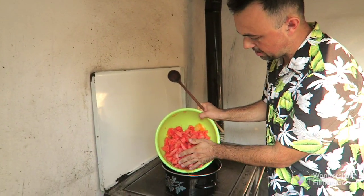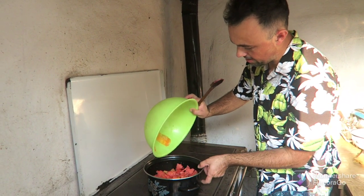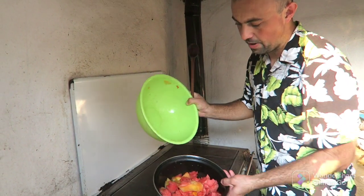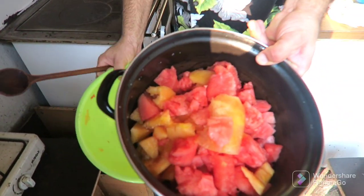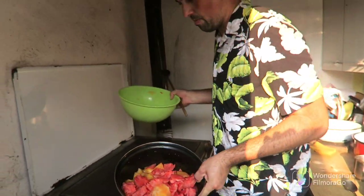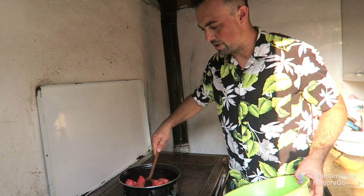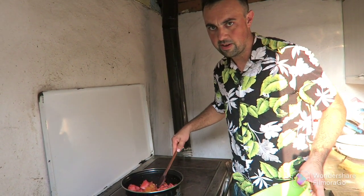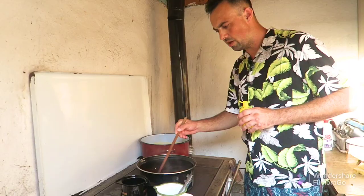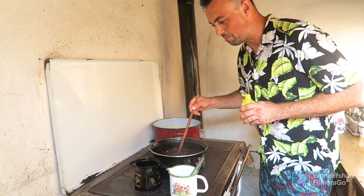In this cooking room we have an orange one, and it should be a nice colorful jam. Now we cook and then add more ingredients. Follow for more recipes! After only two hours the watermelon will start melting.